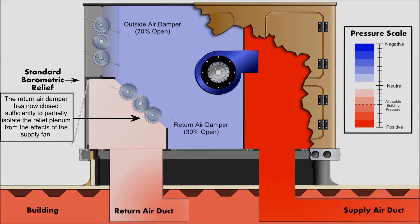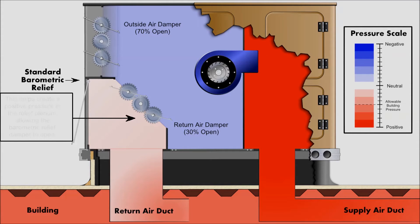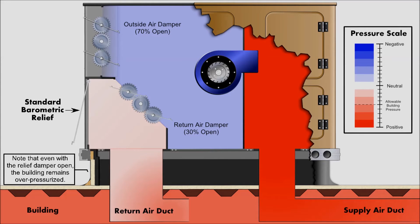As the economizer outside air damper continues to open and the return air damper continues to close, the return air duct is now sufficiently isolated from the effects of the supply fan and the pressure in the return air duct has become more positive. These changes create a positive pressure in the relief plenum, which allows the barometric relief damper to open. However, depending on the application, barometric relief may not occur at low outdoor airflow settings.